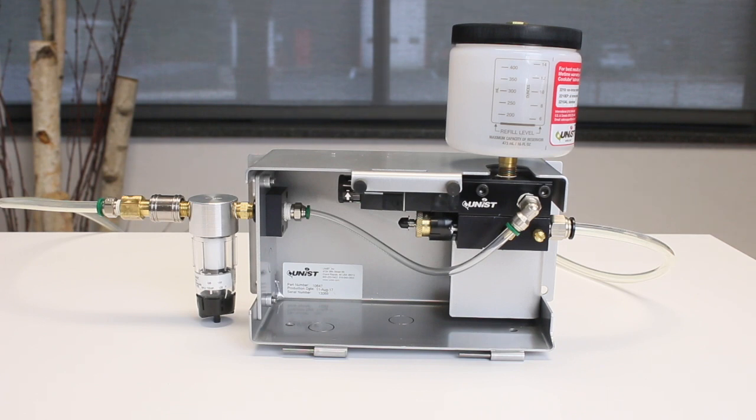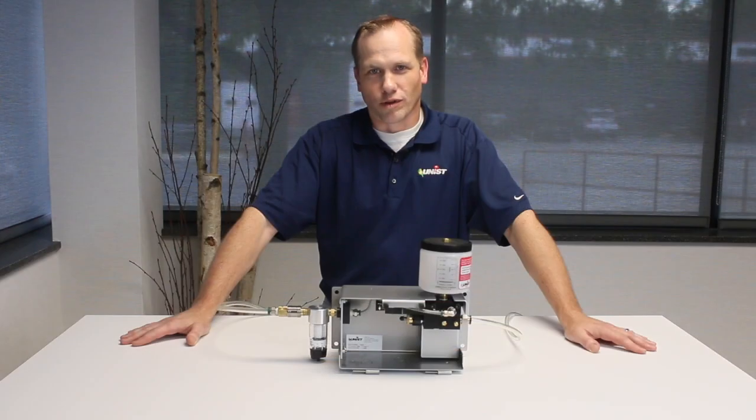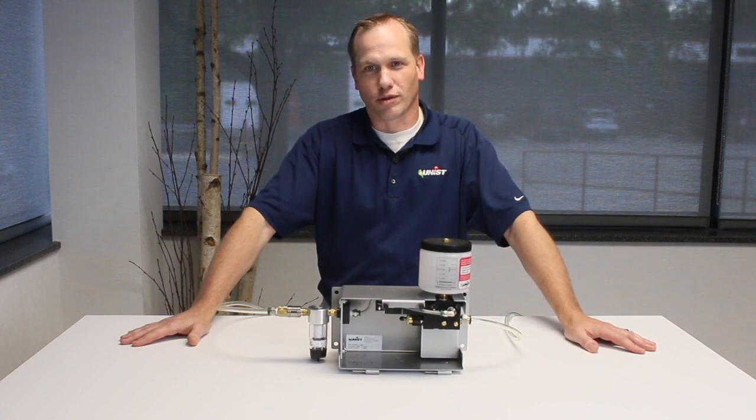Once you have done that, you can observe the pump outlet and the capillary to ensure that it is indeed pumping fluid. This system only has one pump in the stack. On systems with multiple pumps, it may take several attempts to prime each pump and get them working properly. Get one pump working and then work your way up or down the pump stack until all the pumps are properly pumping fluid.